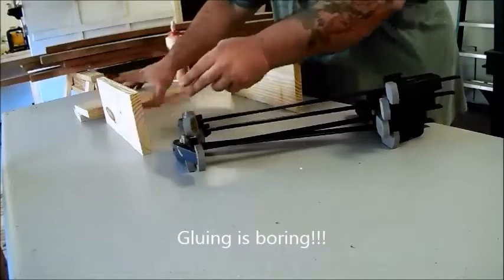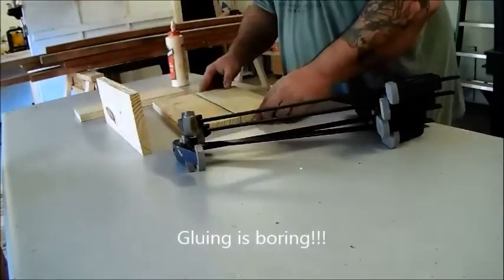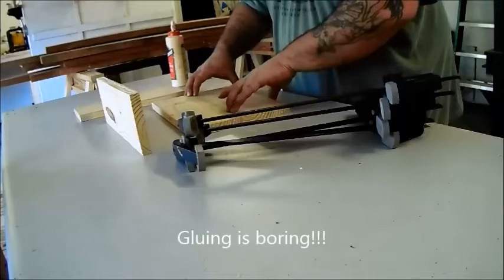Now it's time to glue up your 4 boards that are 3.25 inches wide and create 2 panels that are 12.5 inches long by 9.5 inches wide.